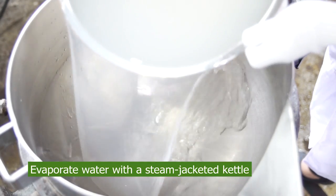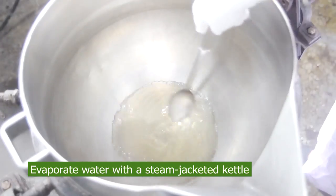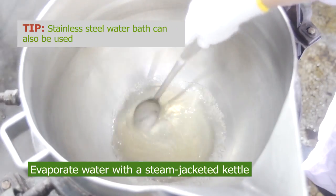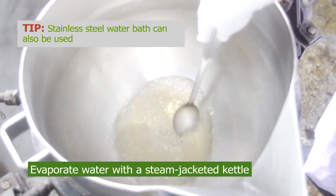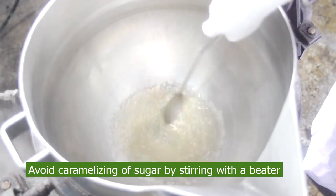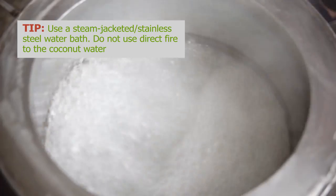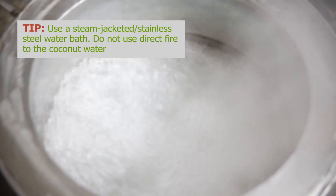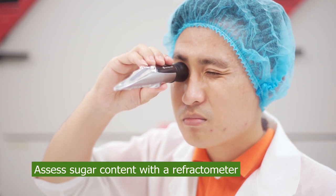Evaporate water out of the juice by using a steam-jacketed kettle. A stainless steel water bath can also be used. Use a beater or mixing instrument to stir the coconut water to avoid caramelizing the sugar around the kettle. Remember to put water as a buffer from direct burning. To continuously assess the sugar content of the concentrate, use a refractometer.